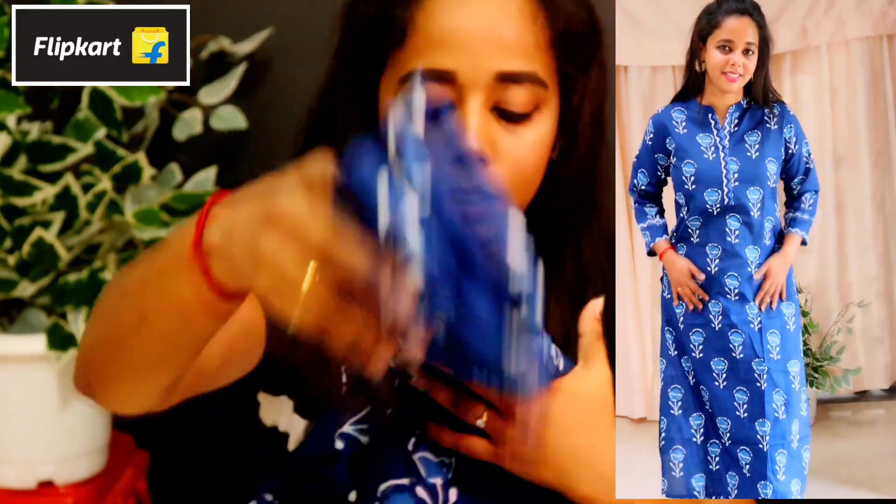It is the same as a flower print. This is the second one. It is around 500 rupees — the same quality, 500 or 400 something. You can check it out. It is the same price. This is the next item.